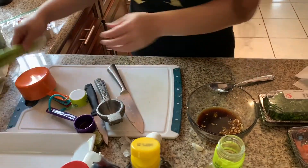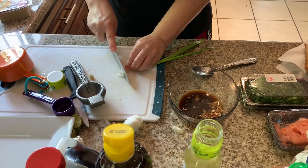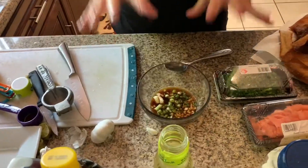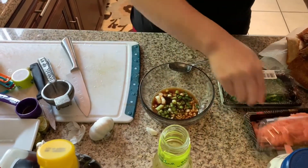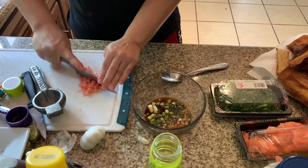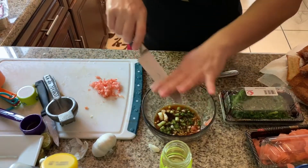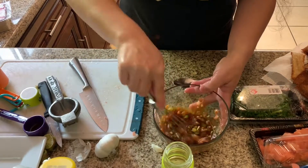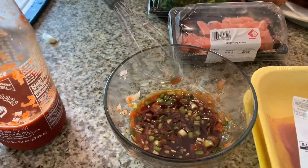We're gonna use scallions — let me wash these, let's use one. Put it in there. You could put sesame seeds but I don't have sesame seeds so I'll bypass that. For the ginger, I got pickled ginger and I'm just gonna cut it in little pieces. My sister did it with fresh ginger but I'll be doing it with this one. Then we will whisk this — it's gonna be bomb. We'll put this aside because we're gonna use this for the top.